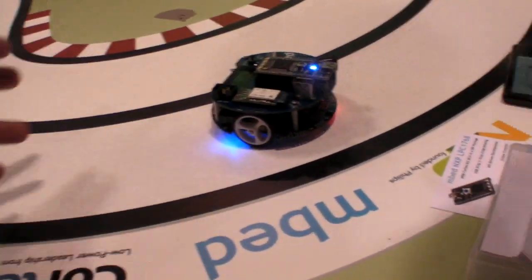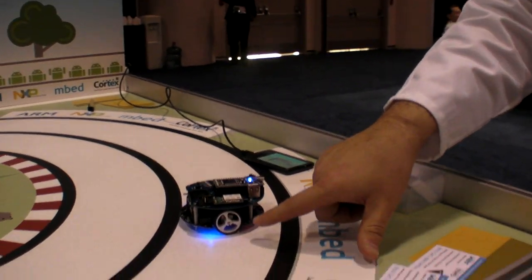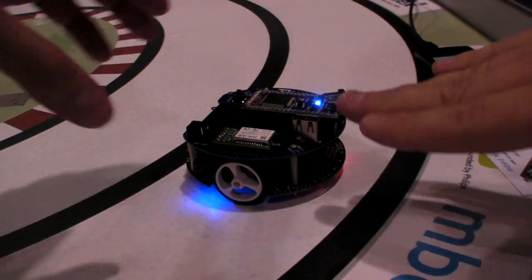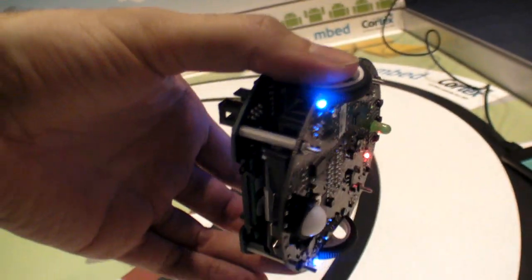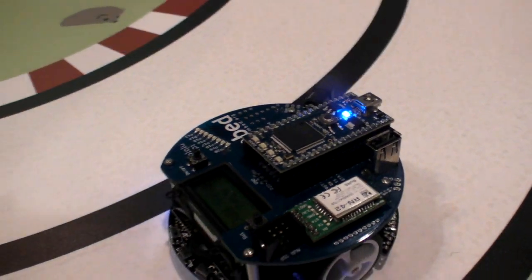This is what we're now calling the M3Pi. It's an off-the-shelf robot platform from Pololu. On top of that we've put this daughterboard that we designed and an mbed microcontroller. Essentially the mbed microcontroller is now the master of the robot and does the control — the robot itself is just taking commands from the mbed.